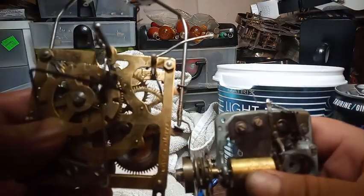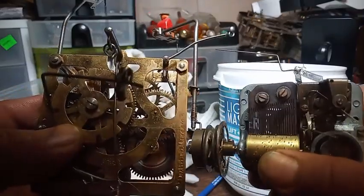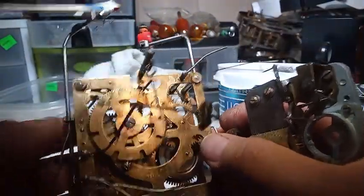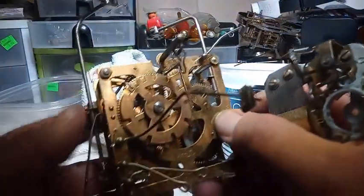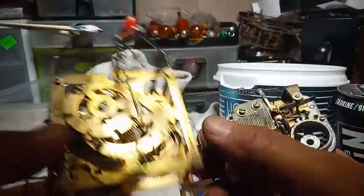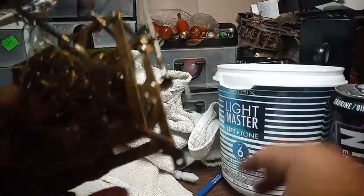This goes in here like this. When the cuckoo is tripped, this wire here trips the music — like such. But the music doesn't play because of this bent wire that catches the governor fan.